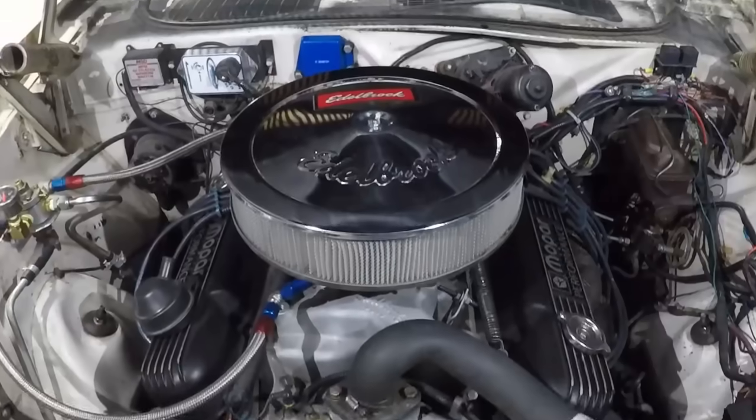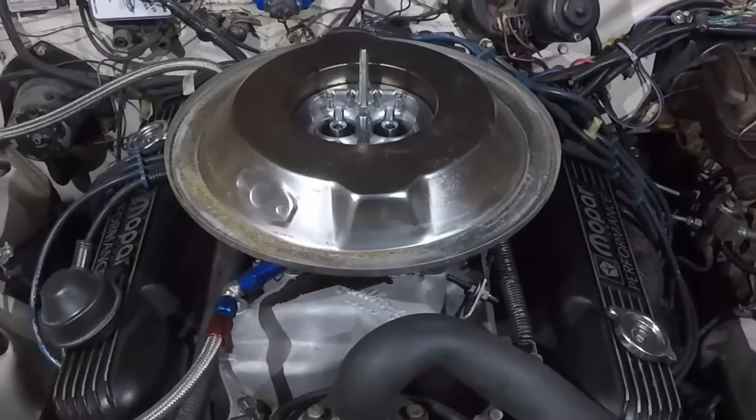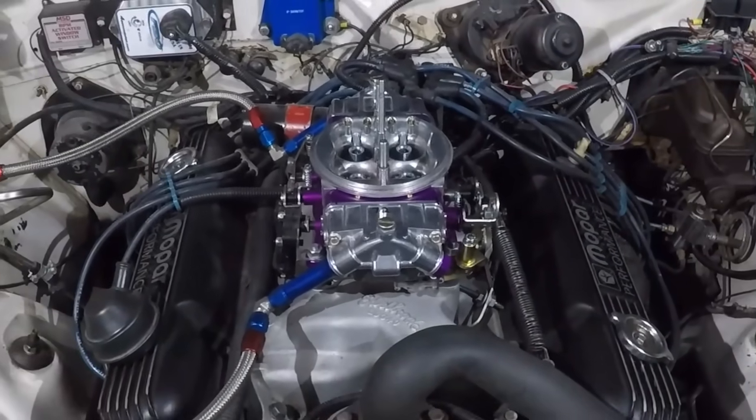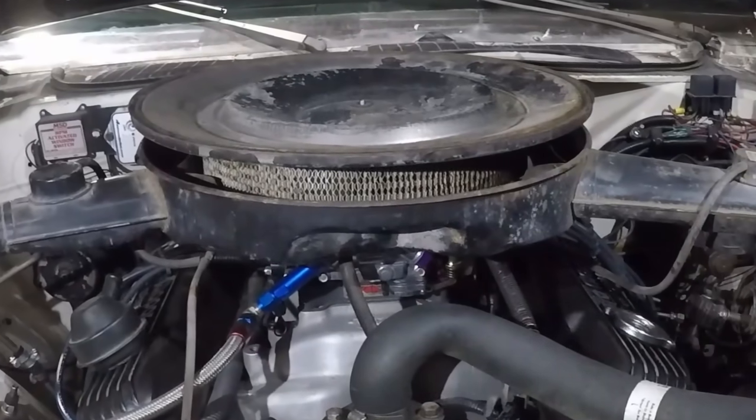Tip number one: air filters. Do these make horsepower? They sound cool. No. Lots of people do this at the track, but no. You know you've done this, but no.